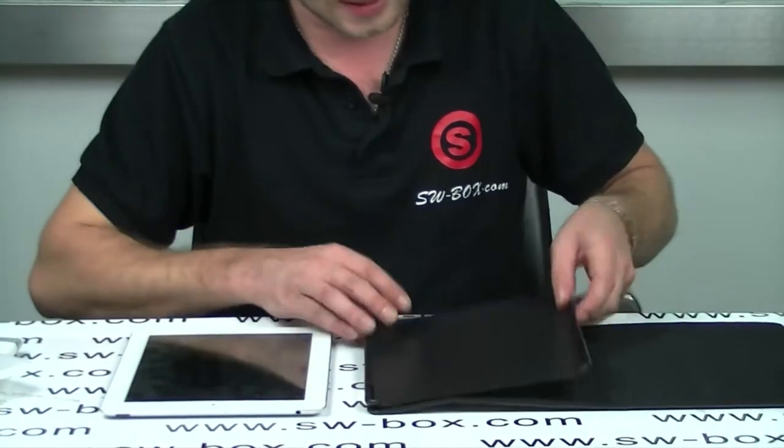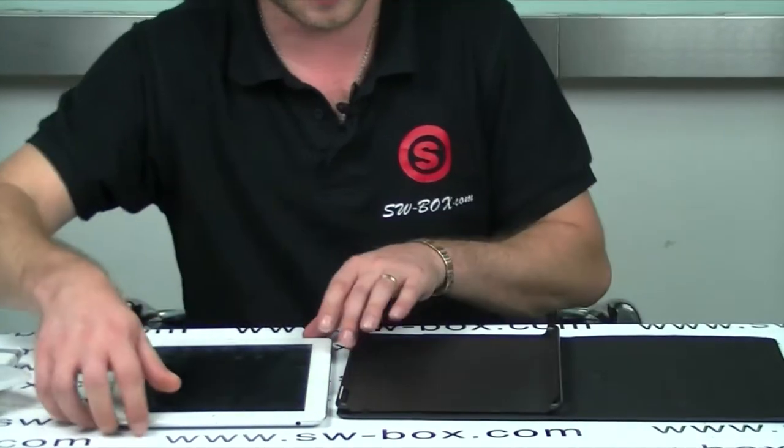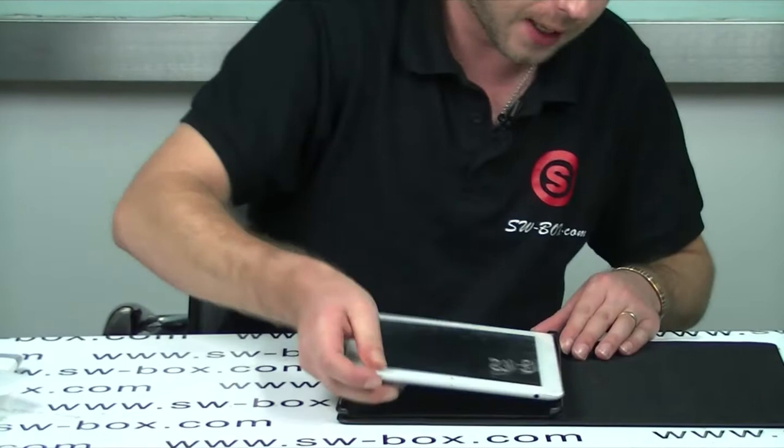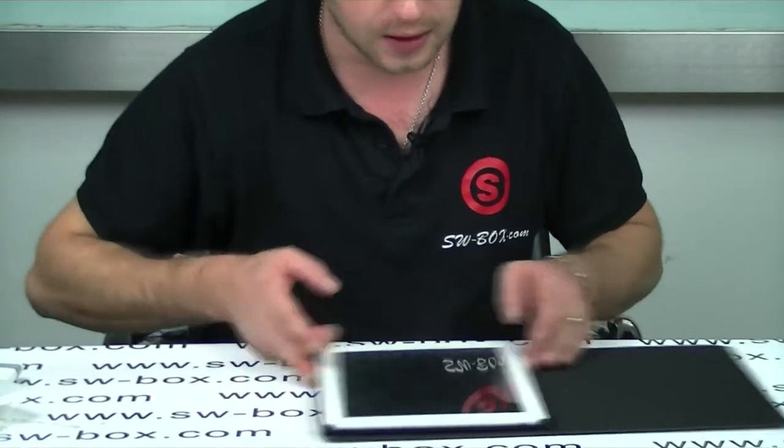On the inside you get this nice plastic carry case frame which holds the iPad into place. So I'm going to pop that in now. It does offer some good protection in these sort of cases, which is a good thing.